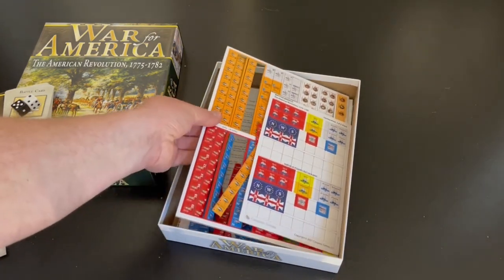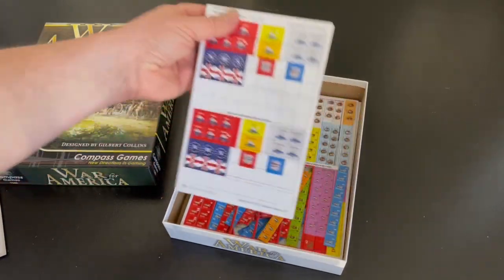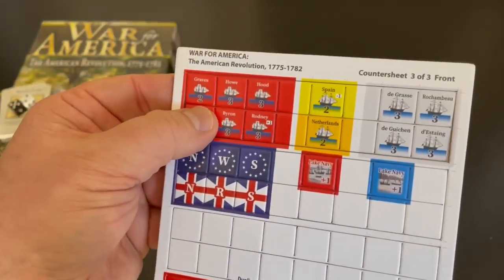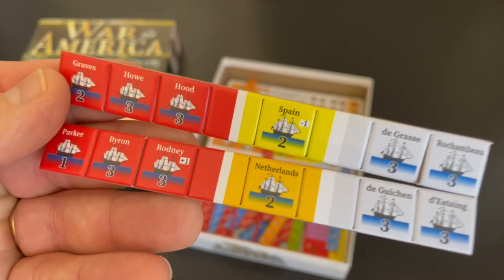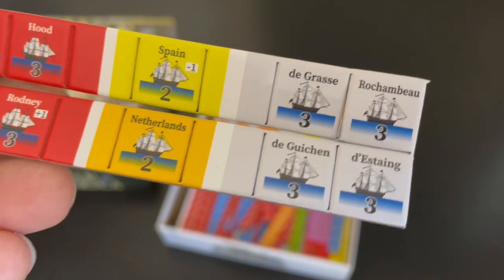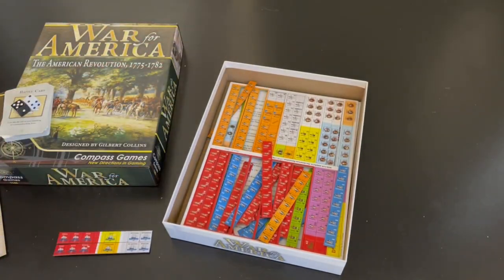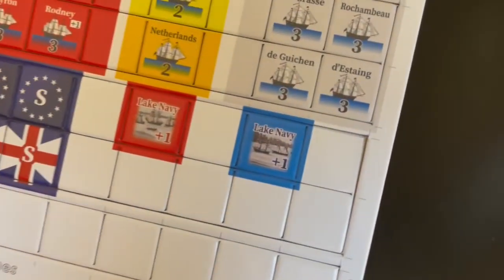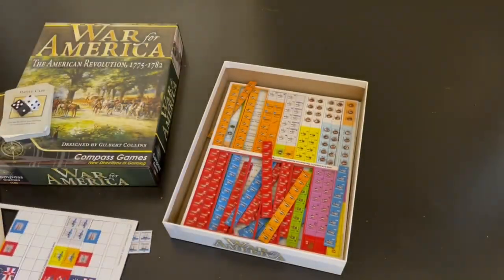Now let's look at the counters. There are two and a half counter sheets — it's a bit of a mess because I opened it and threw it back in. These are really well cut. They're not pre-rounded, so you're going to have to trim them — I use a counter clipper. Here's a look at some: these are British ships, and then you have Spanish, Netherland, and French boats. There are some control markers and other fleet markers, and Lake Navy markers, which I think is pretty interesting.